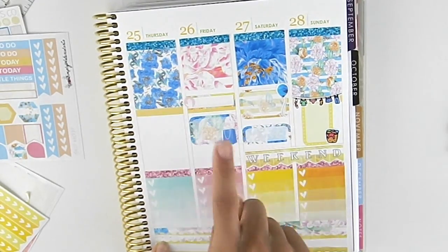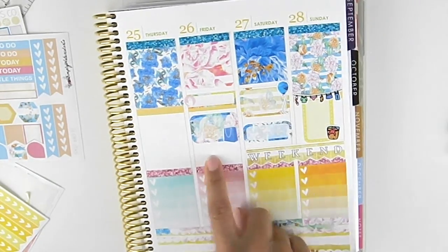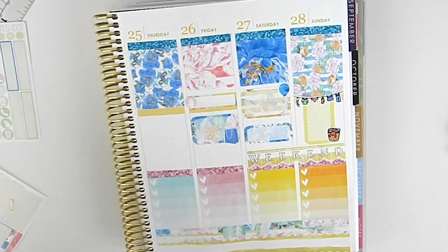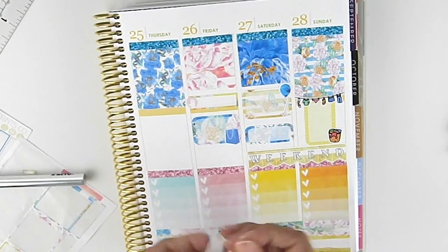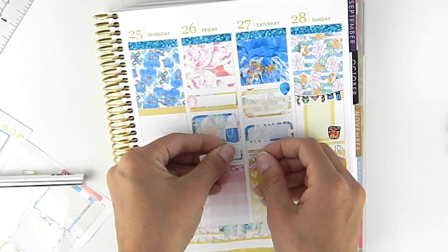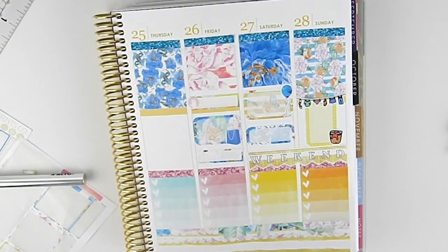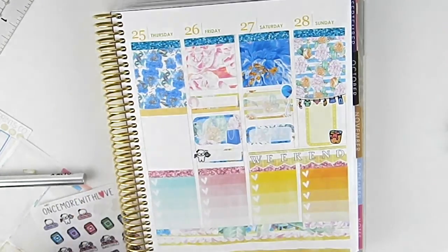Friday — mani pedi. I'm going to have to go shopping for the baby shower gift, and then I will plan at night. So I'll take this and put it on this side. And I'll do this planner girl here.